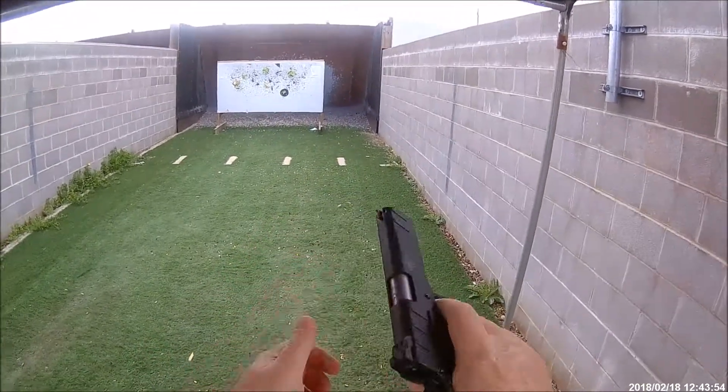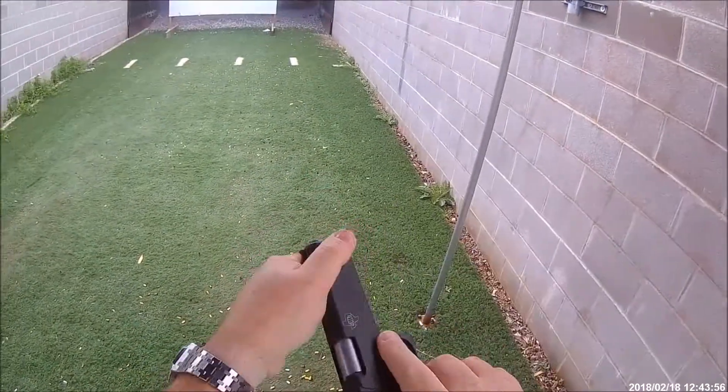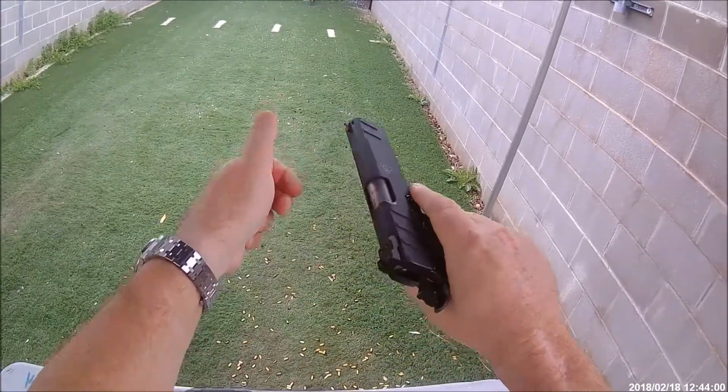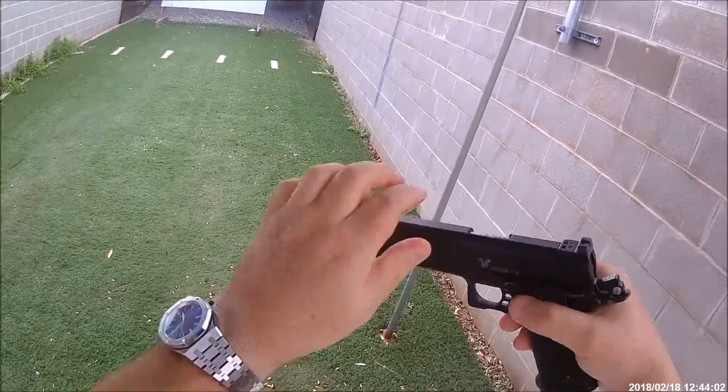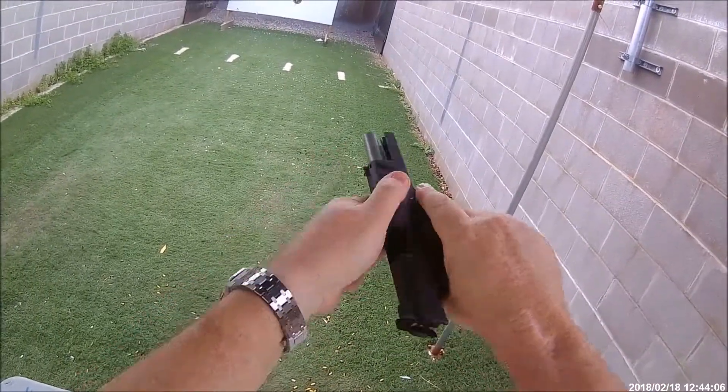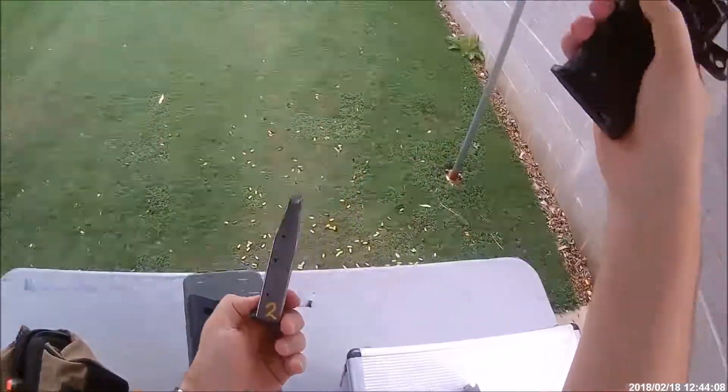The slide didn't hold back on that magazine — you can see that? The slide is not holding back at all on that magazine. That is magazine number two.